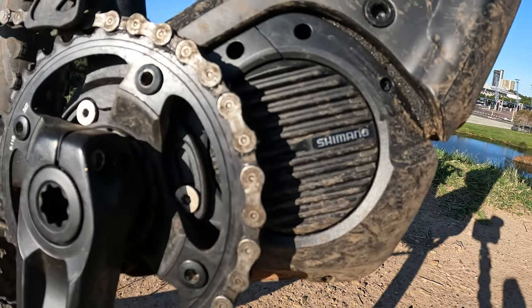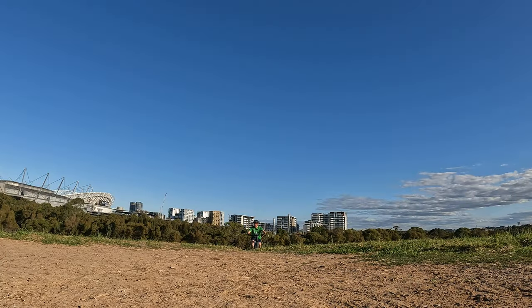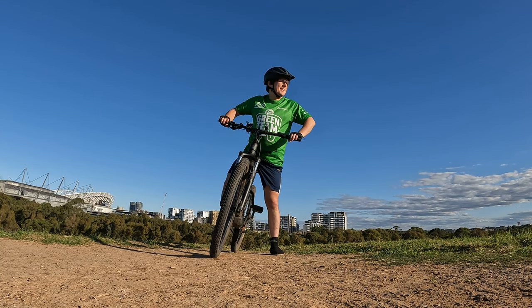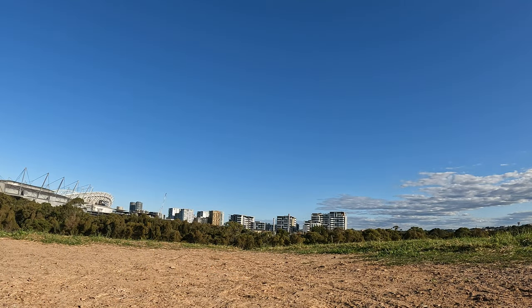The motor is a Shimano e7000 drive unit, which I've found to be absolutely capable of delivering power across the various levels available on the bike, allowing up to the 25 kilometres per hour legal limit for e-bikes in Australia. This drive unit has been able to get me up and down all sorts of hills and terrain with absolute ease — it doesn't even blink an eye.